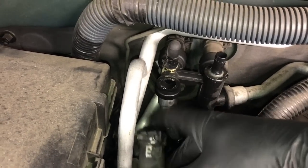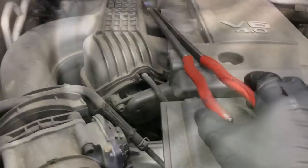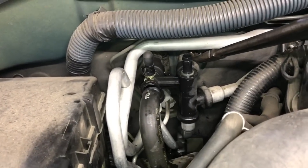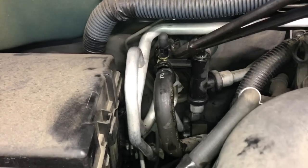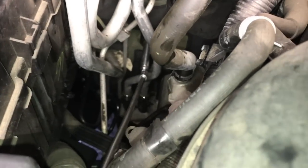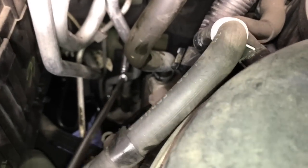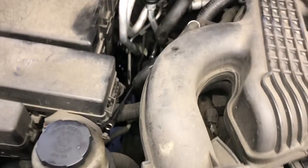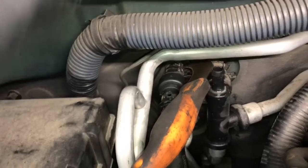I'm going to slide the clamp back and remove the old piece out of the hose. Now we're going to remove the hoses attached to the heater core. To get to those I used a pair of 45 degree angle long needle nose pliers to get to the clamps and slide them back. There's another bracket holding it on — I'm using the new hose to reference where the bracket is. Follow this hose down and you'll see the 10 millimeter bolt or nut; I'm using a wobbly socket with a ratchet and a long extension to get to that.